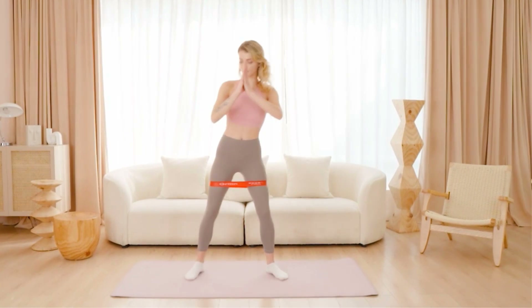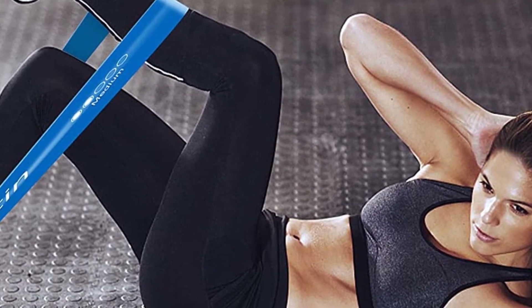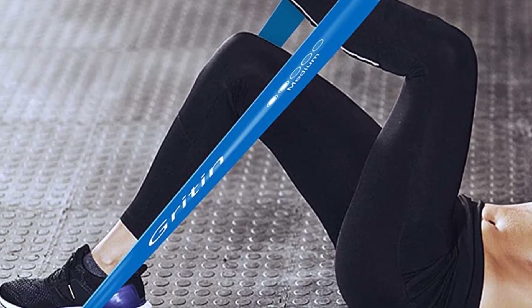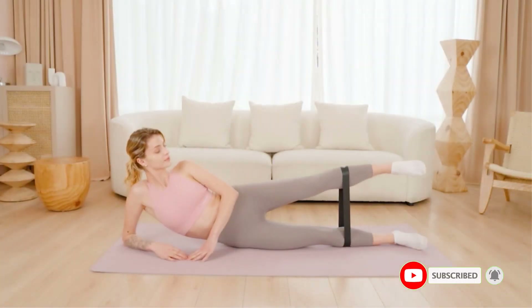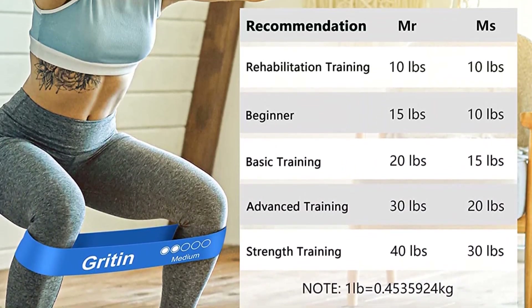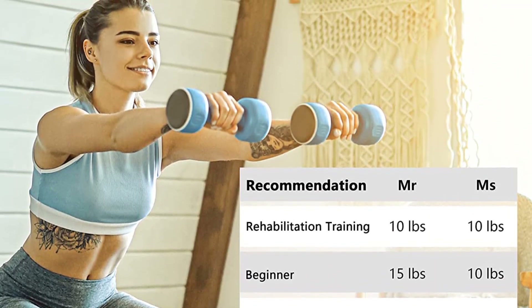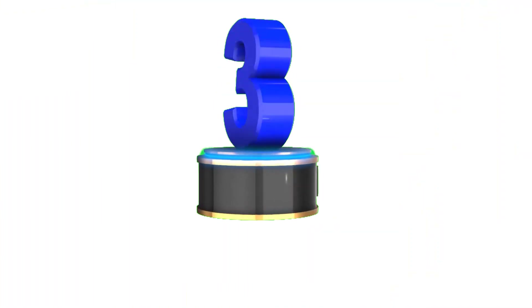The set includes a convenient carrying bag, making it effortless to transport your exercise equipment wherever you go. In summary, the Gritin Resistance Exercise Loop Band Set delivers exceptional performance, reliability, and versatility. They are built to withstand rigorous use and maintain their shape even during intense stretching. With multiple resistance levels and the ability to target your entire body, these bands are a valuable addition to your fitness routine, suitable for beginners and seasoned fitness enthusiasts alike.